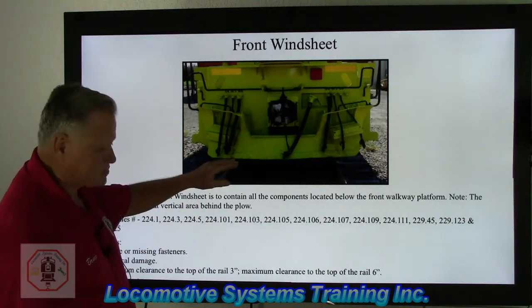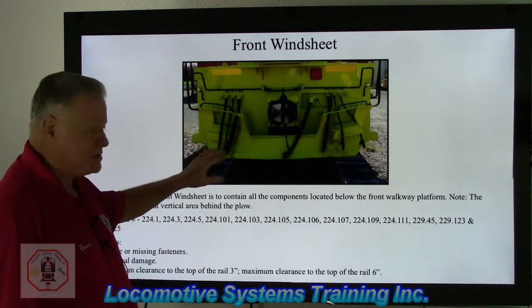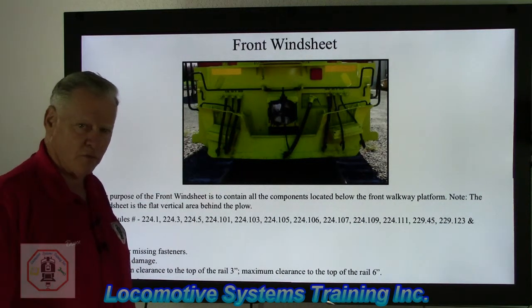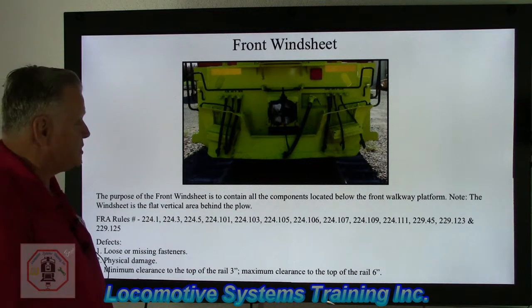Some locomotives used in switching or hump yard service are allowed a maximum clearance of up to eight inches, but the plow must be stenciled indicating that the locomotive has that specific waiver. That covers the front windsheet.